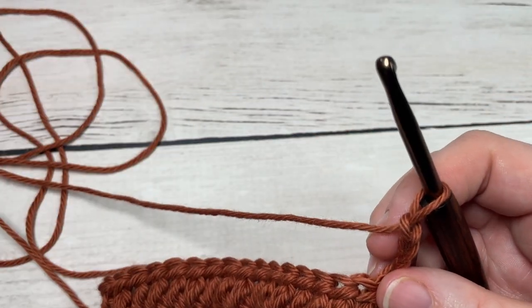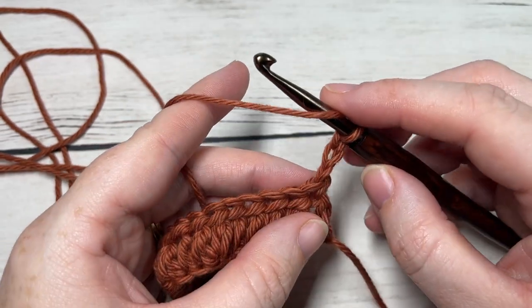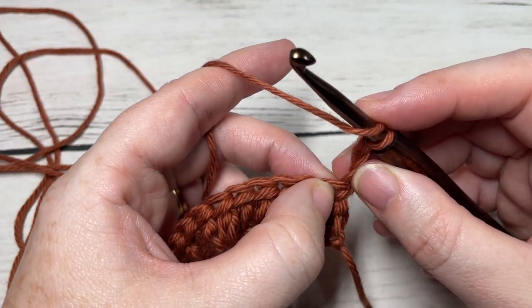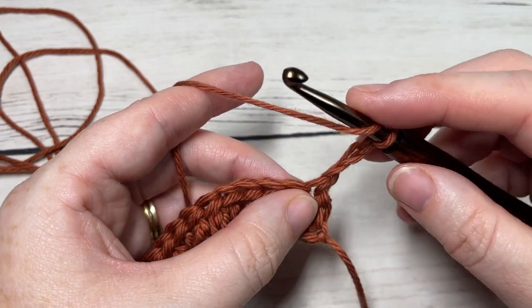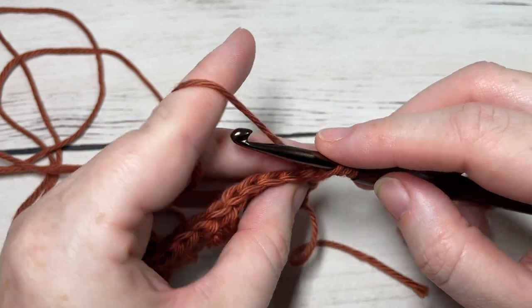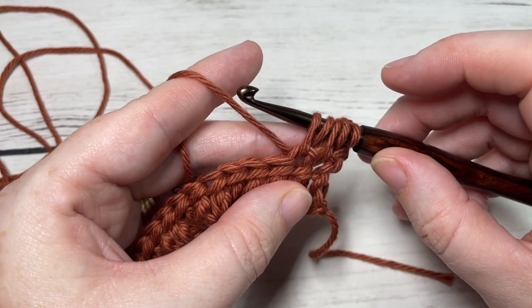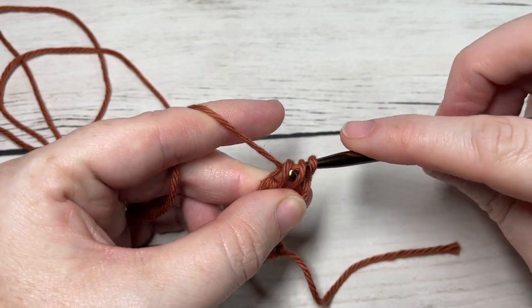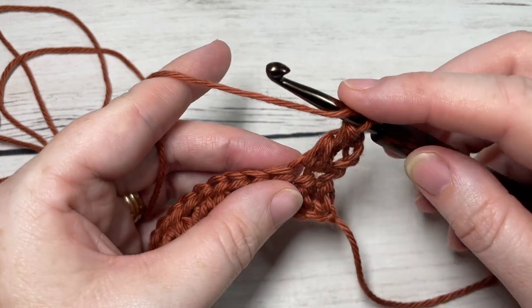For Row 2 — and this will be your repeat row — you're going to work forked half double crochet stitches all the way across, beginning in the first stitch at the base of your turning chain and in the next stitch. Yarn over, insert your hook into that first stitch, yarn over and draw up a loop, yarn over, insert your hook into the next stitch, yarn over and draw up a loop, yarn over and pull through three loops, and yarn over and pull through three more.